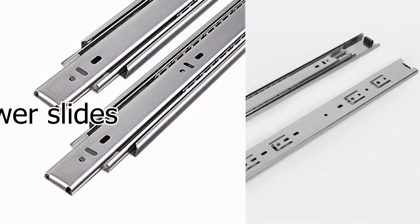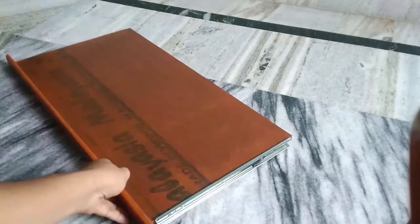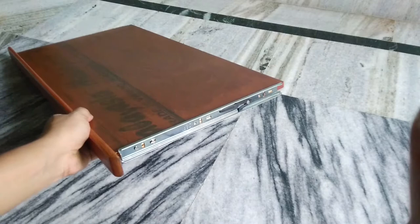Today in this video I am going to show you how you can install a new channel for this keyboard drawer. I have fixed one side already and I am going to fix it on the other side also.